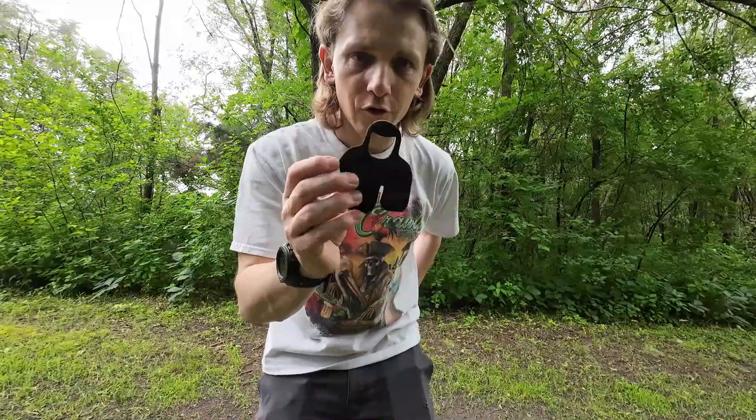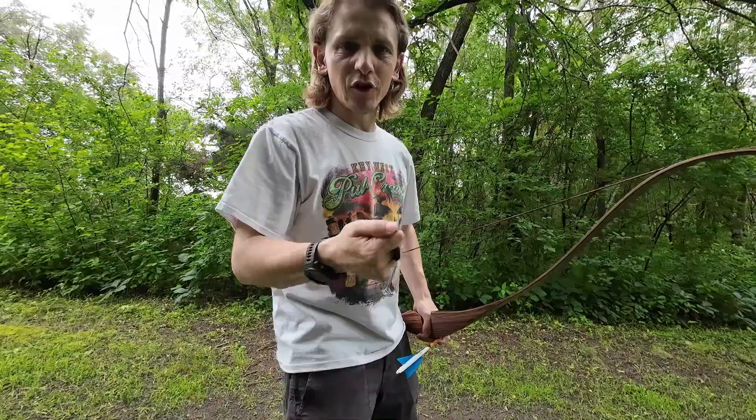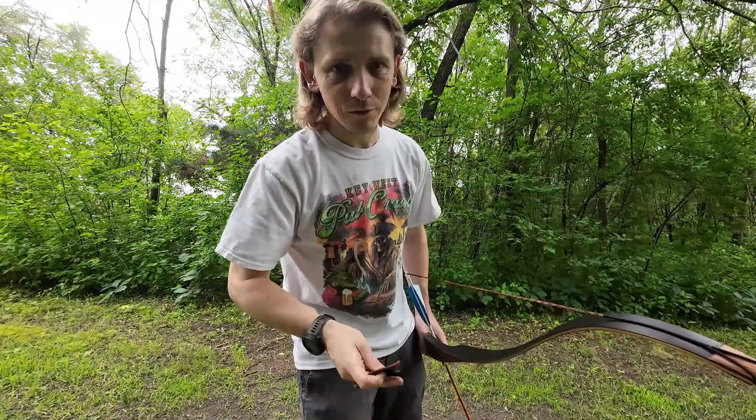So we're going to start with the Bear Archery finger tab. You just really feel that string flop. Something about this is just not that comfortable. Finger tabs took me a while to get used to and I'm still not totally used to it.